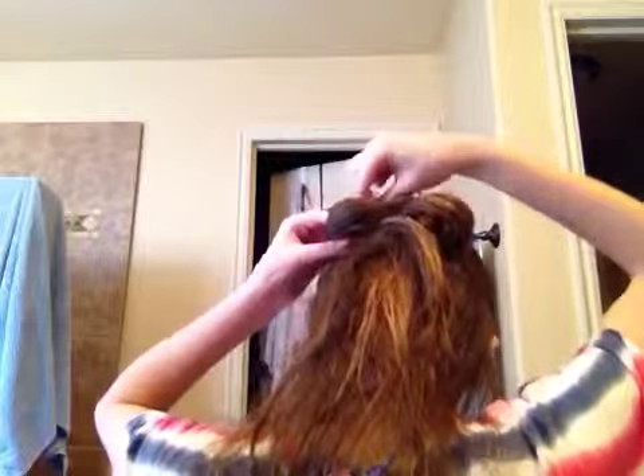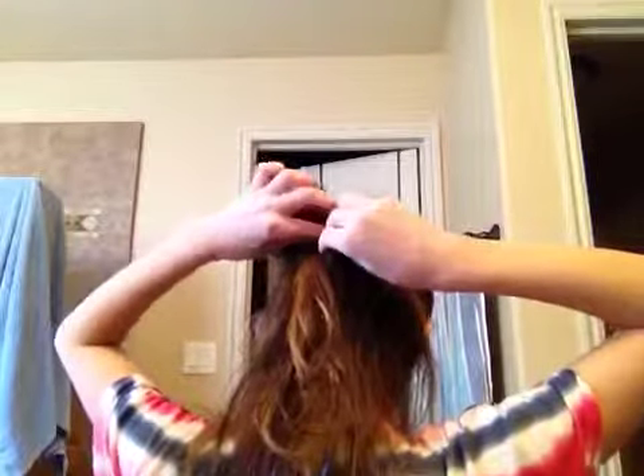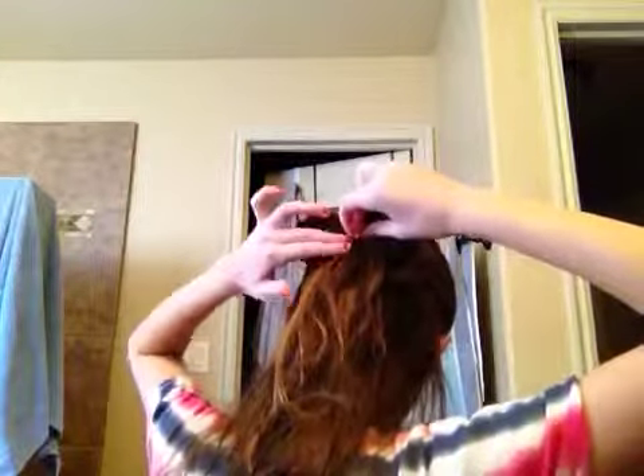Now I'm just going to do the same thing to this side. So now you're going to take this part we pinned up, just take it out, but you're going to want the bobby pins still. And you're going to put it like in the middle right there, and put it as close to the elastic as you can so you can hide that bobby pin, then just bobby pin it into place.